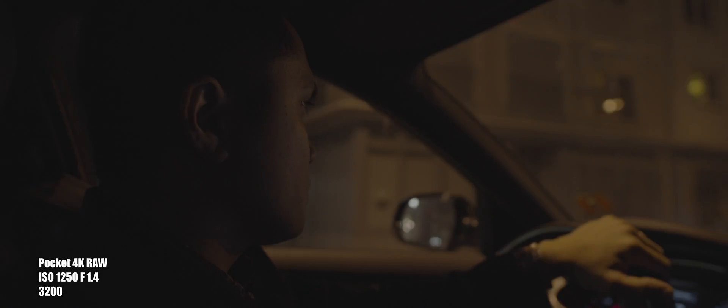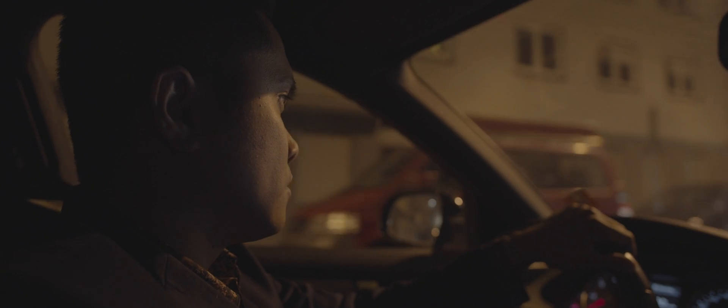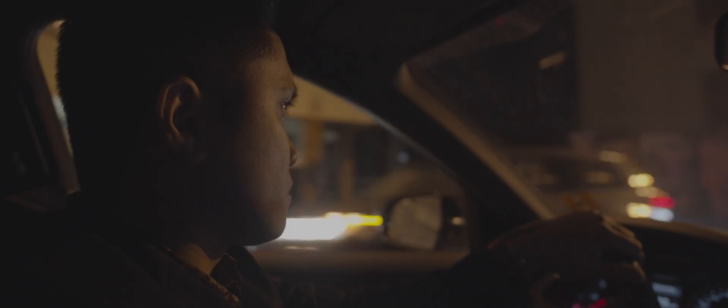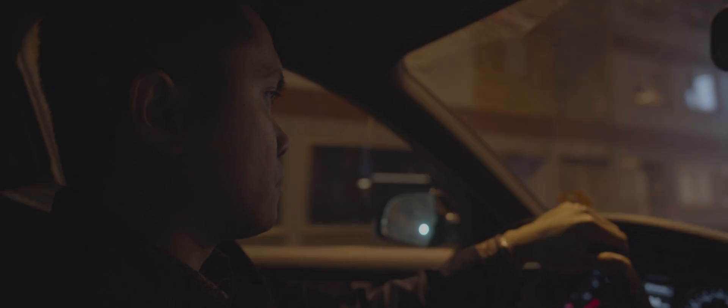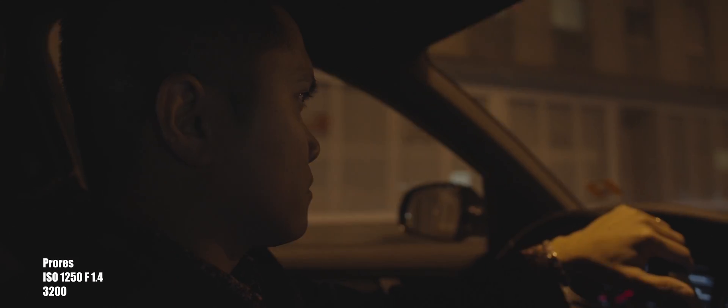In this video I'm going to be testing out the Pocket 4K's 1250 ISO. When I was in Budapest I shot a lot of low-light footage, but I was mainly using 5600, 6400, and 3200 ISO and never really got to play with the 1250.